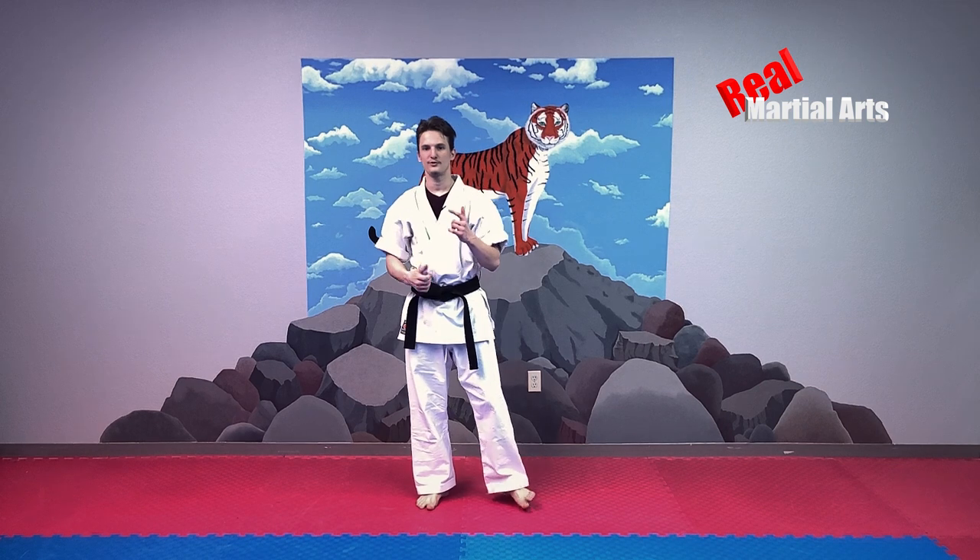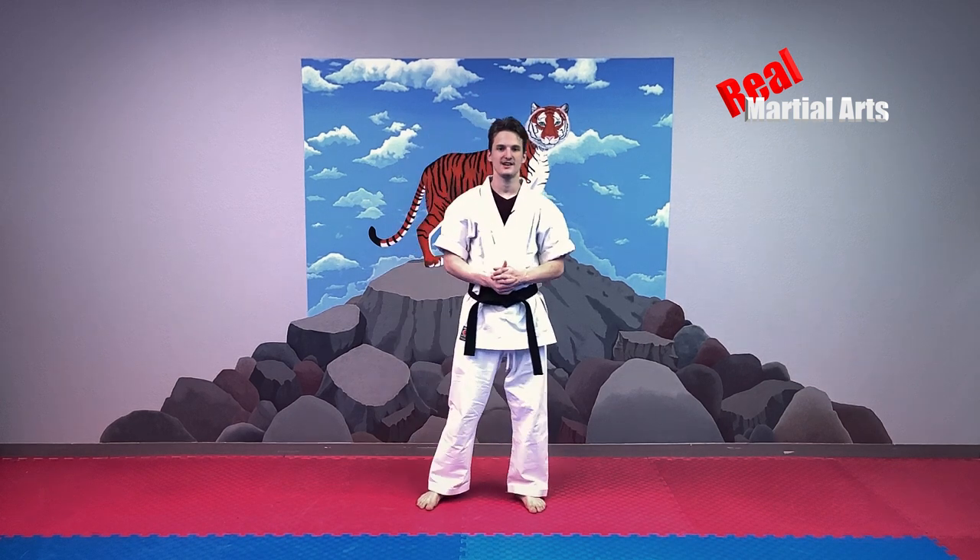Real martial arts versus McDojos. Gonna show you some martial arts exercises and techniques.